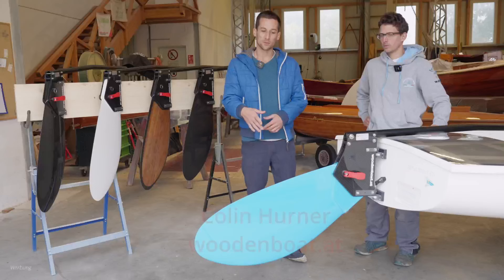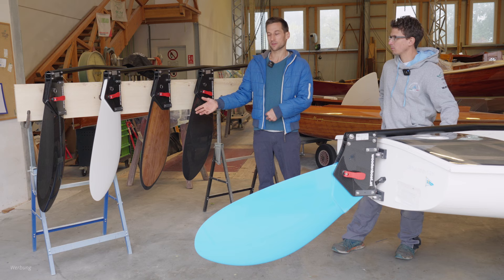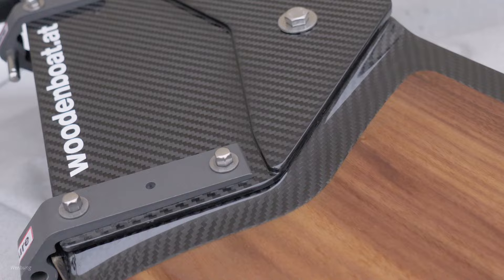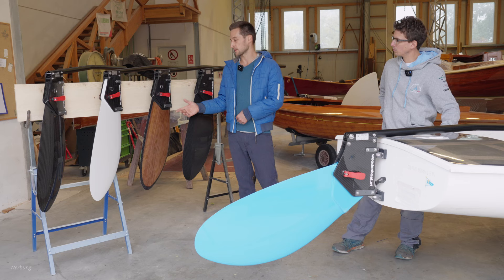Our rudder blade is made of a combination of woven fabrics to form the surface, and biax and unidirectional fibers to form the structure of the blade. We have a variety of different methods for forming the surface: a full carbon model and a custom wood model with veneer forming the visual effect of the rudder. The structural elements remain the same across the composite system.